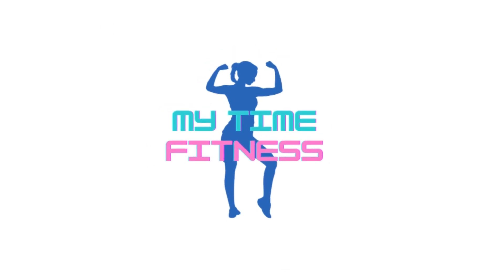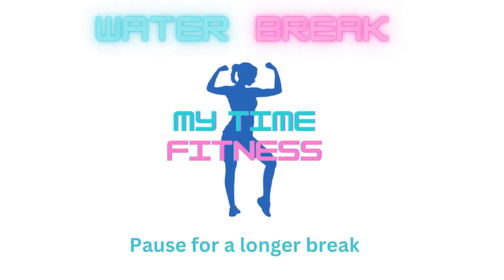Shake off those legs if you need to, grab a quick drink of water. We're going to jump into our second group. Let's get this done. We're going to start off with scissor jumps.